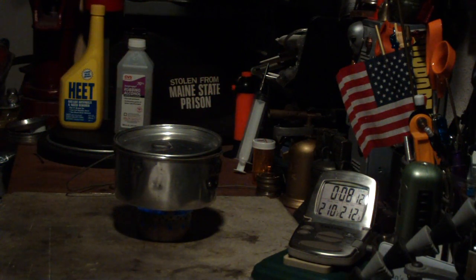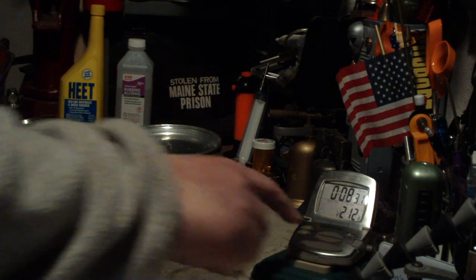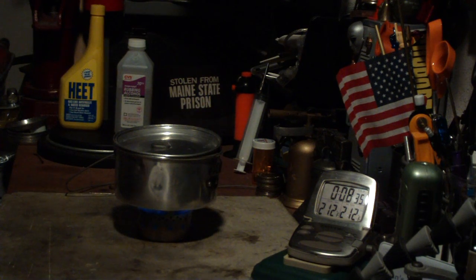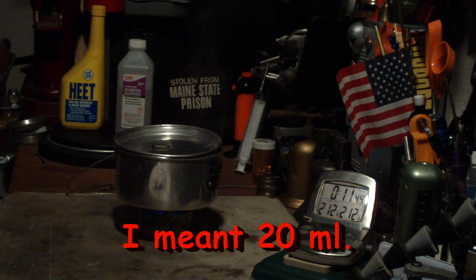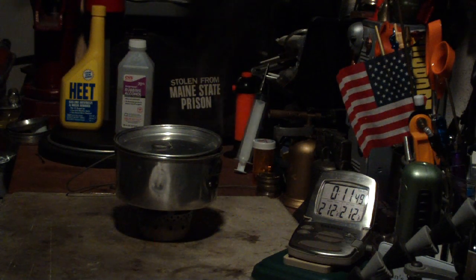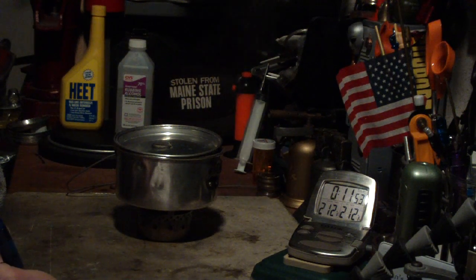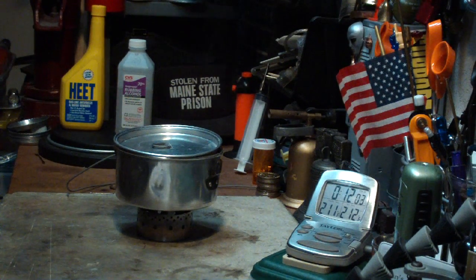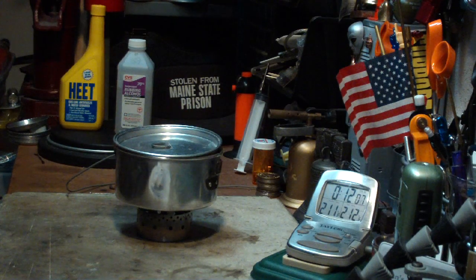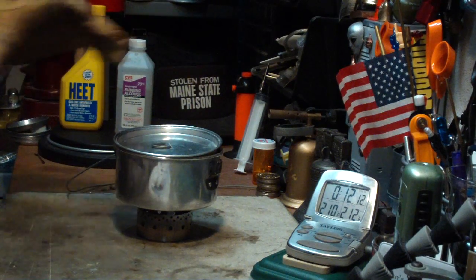There we have 210 degrees. 211 degrees. 212 degrees in 8 minutes, 26 seconds. Now it was two cups of water starting at 61 degrees, came to a boil in 8 minutes 26 seconds. That was with 21 milliliters of Heat. Let's see how long it takes to run out here. Okay, the flames are going, going, gone at 11:48. Very interesting.